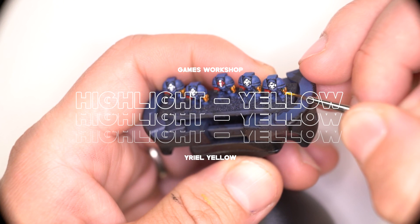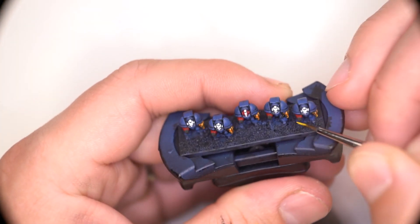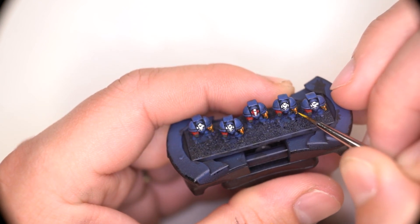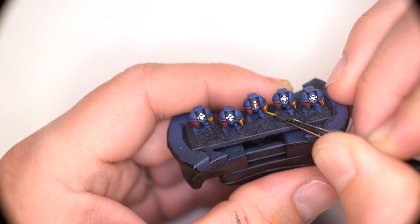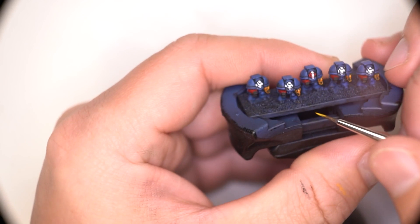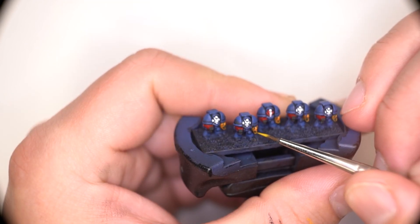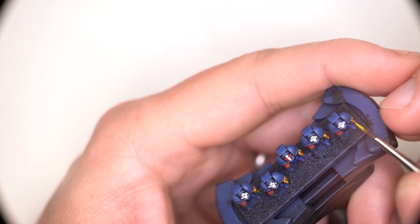The good thing about a model at this scale is there really isn't too much to paint. So when it comes to doing things like highlights, which are generally smaller areas of paint compared to mid-tones or base coats, there's very little to do. The little bit that you do have to do though has to be placed in the appropriate places, so I'm focusing on areas that I think would catch the most light — the highest areas and the harshest edges.